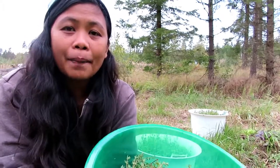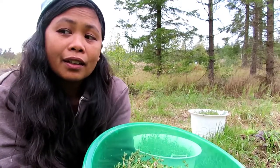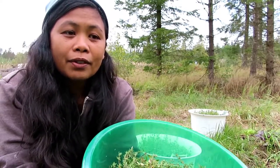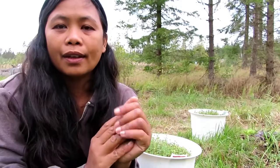Our corn and cucumber are not going well. But some of the cucumbers still survived and gave us fruit. Here in Finland, planting and growing is not so easy. You have to know everything — the weather, the exact time when you plant, and what protection to use. So my husband and I need to learn more about it.